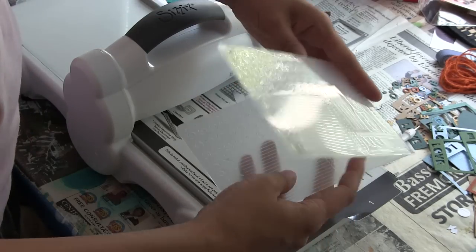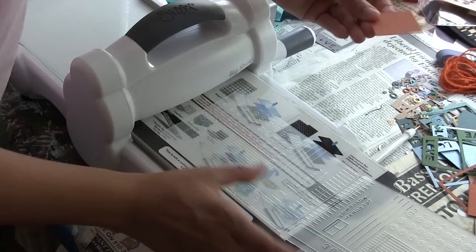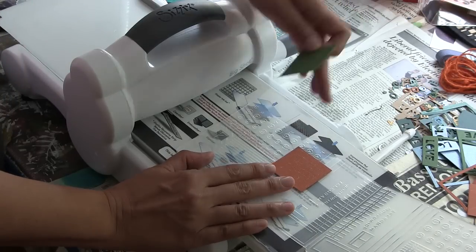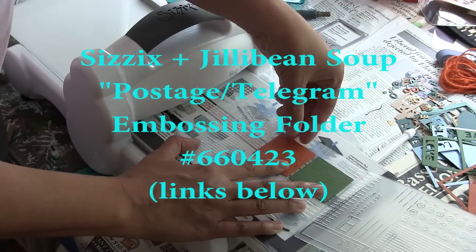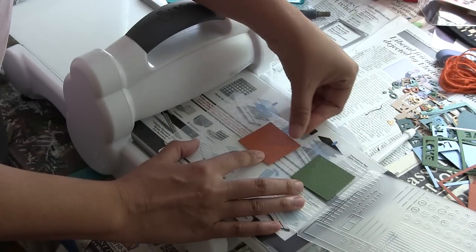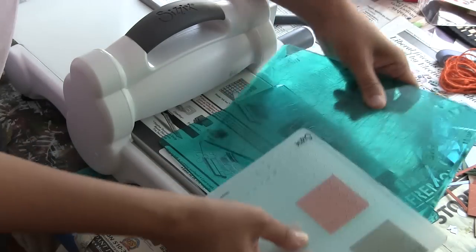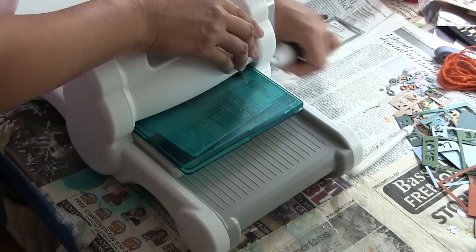I'm also going to use the square leftovers from those die cuts with this embossing folder from Jillybean Soup and Sizzix. It's number 660423, and it's called Postage slash Telegram. I really like this embossing folder because it's got several different patterns in one folder, so if you're working on a smaller scale, you get a lot of bang for your buck — I can count seven different patterns here in one embossing folder. I've got my multi-purpose platform open to tab one.